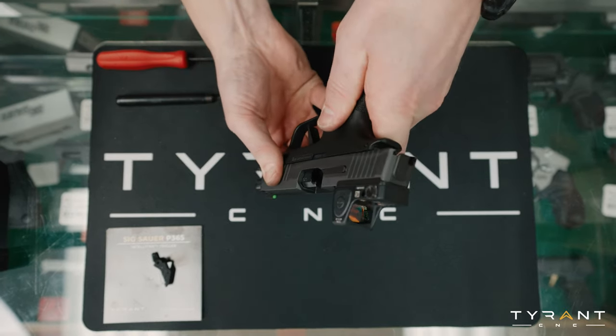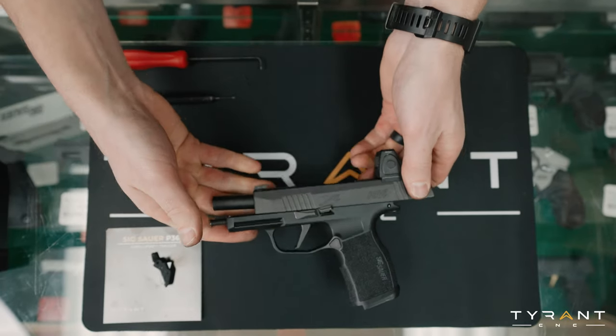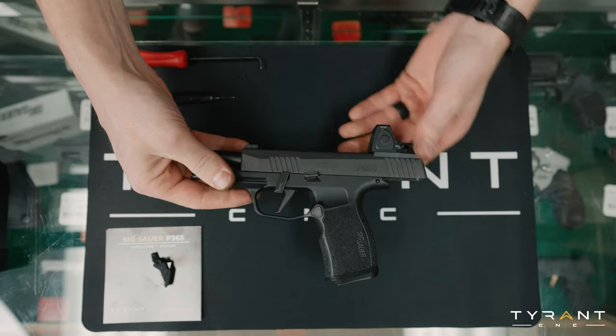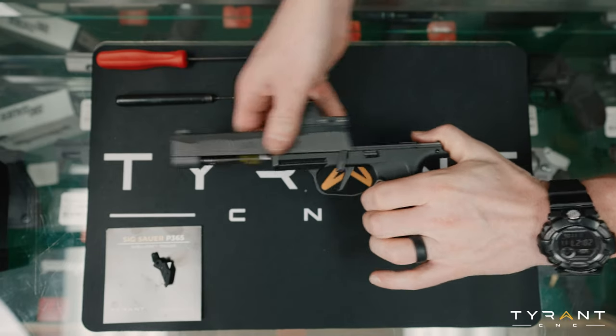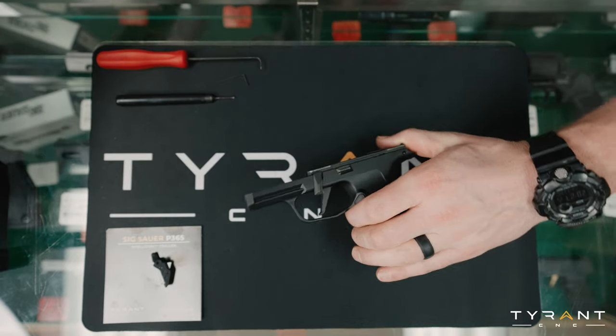Our gun is unloaded, so what we're going to do is lock the slide to the rear. From here, you can flip your takedown lever down. And with SIG Sauer handguns, you can just let the slide go forward — you do not need to pull the trigger. Now we're going to set our slide assembly, the top, off to the side.